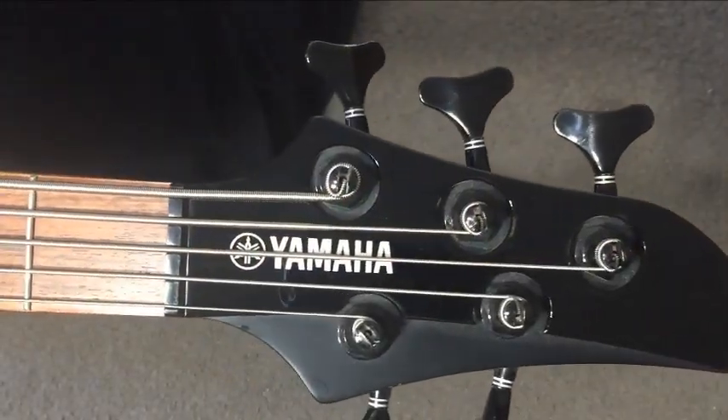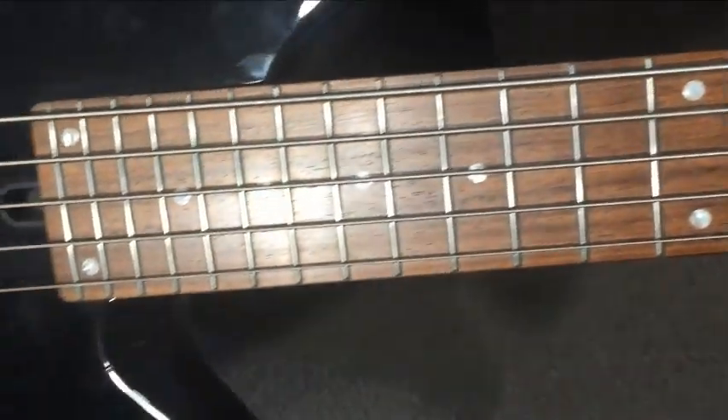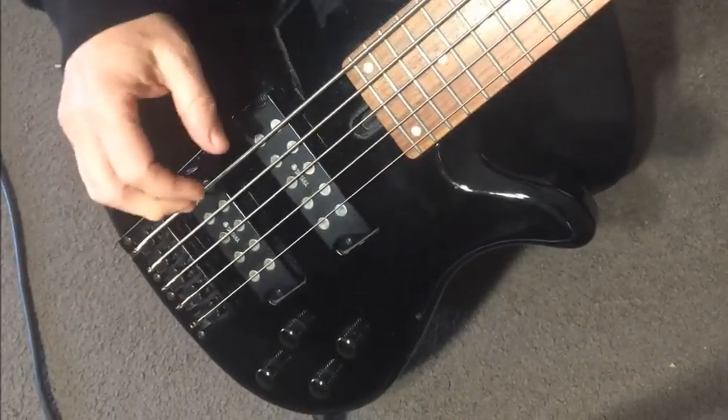Hey Gear Facts friends! Got a bit of a special one for you today. It is a Yamaha 5-string — this is the RBX375 — and it feels massive in the hand. It's very nice, big, chunky, shiny, and I think the sound is sort of along those same lines as well. Let's have a bit of a listen.